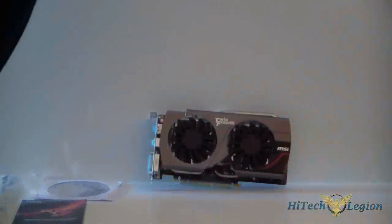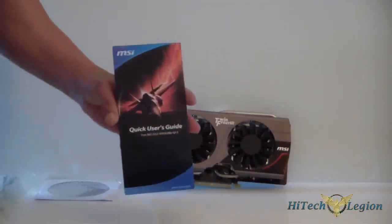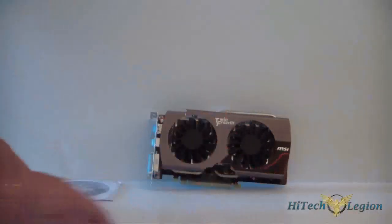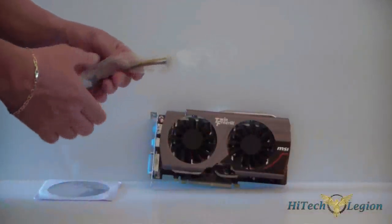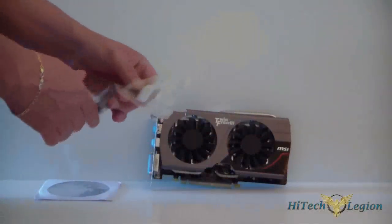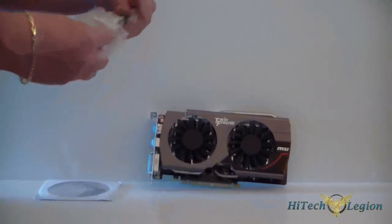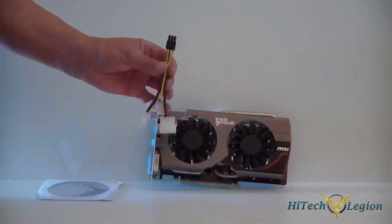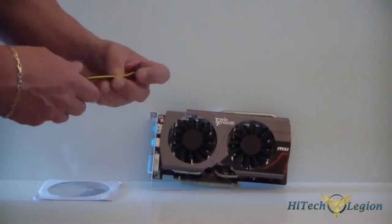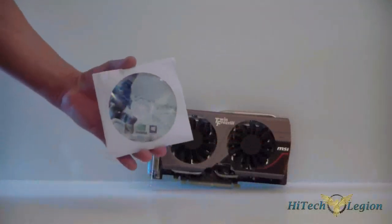Let's go ahead and look at the accessories. Basically what you're going to get accessory-wise is a user's guide, a dongle which goes from DVI to VGA, and a dual Molex to 6-pin adapter. So if you have a Molex connector and need to go to a 6-pin PCI connector, you have it covered, because this card requires a 6-pin PCI connector.